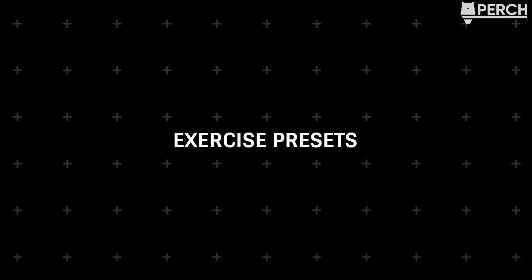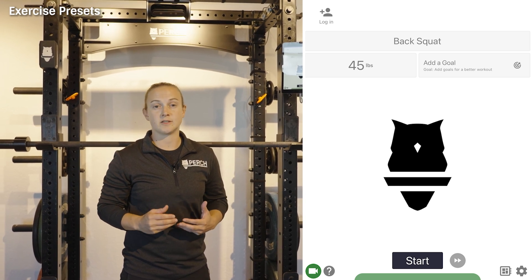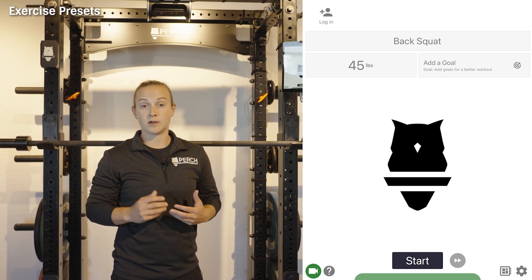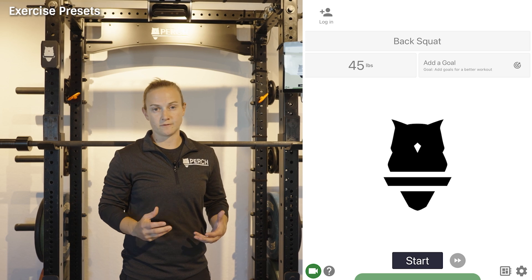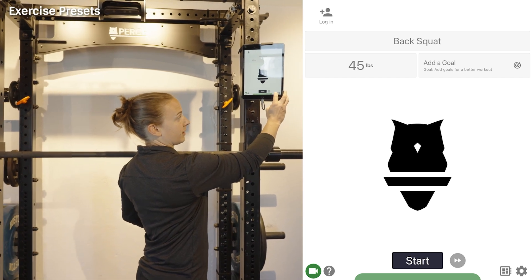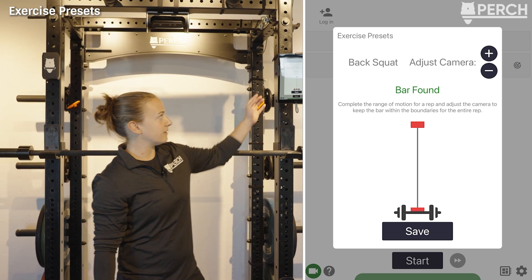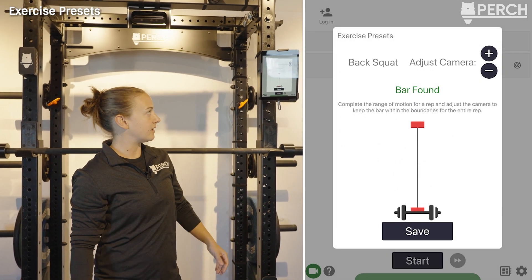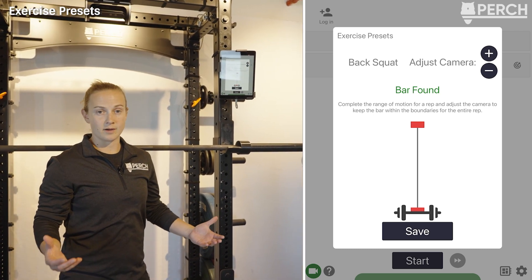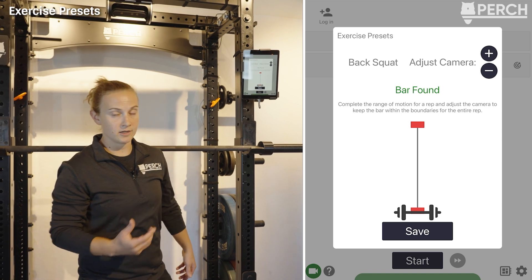To ensure we're capturing quality data, we need to make sure the entire field of view of the lift is captured by the camera. To calibrate, there's an exercise preset screen on the tablet. You can calibrate one camera in your entire weight room and transfer those presets to the rest of your devices, as shown on the web application. Click the camera calibration button on the bottom right of that screen to see where the camera is pointing for a given exercise like back squat.